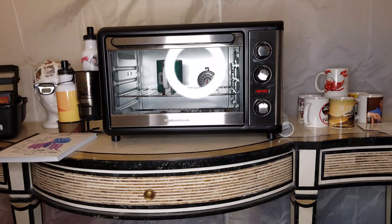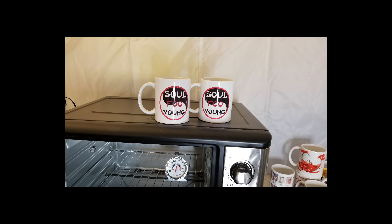Now this is the result once you've sublimated and pulled it out and let it cool down. If you set it on something metal it will cool down faster, and you can also use a fan to cool it down. So this is what you get when you take your time and do it right.